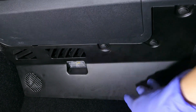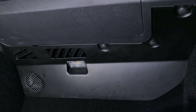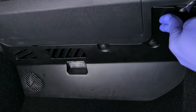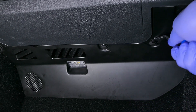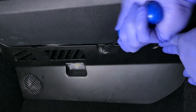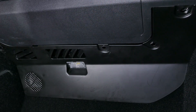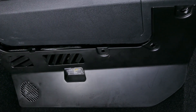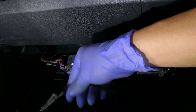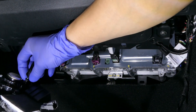Now we are underneath the glove box and you need to remove this panel. There are going to be four different plastic rivets. Using the tool included in the kit, you just put it in and pop each rivet out like such. Now this piece here is going to come off, and there are going to be two additional connections: one is going to be to your ambient lighting, which you simply unplug, and the other one is to the little speaker.